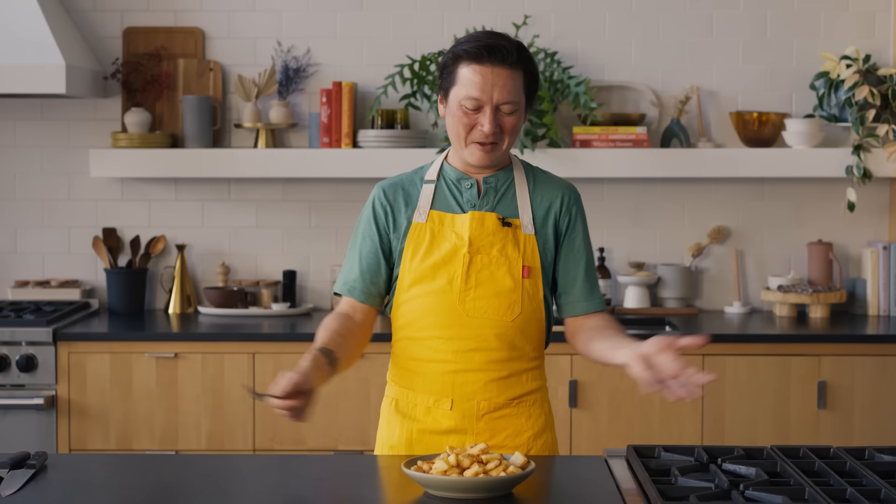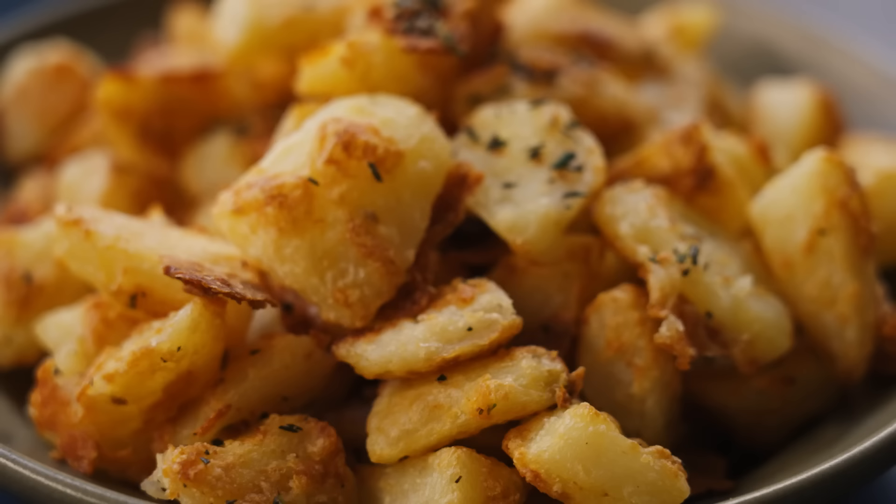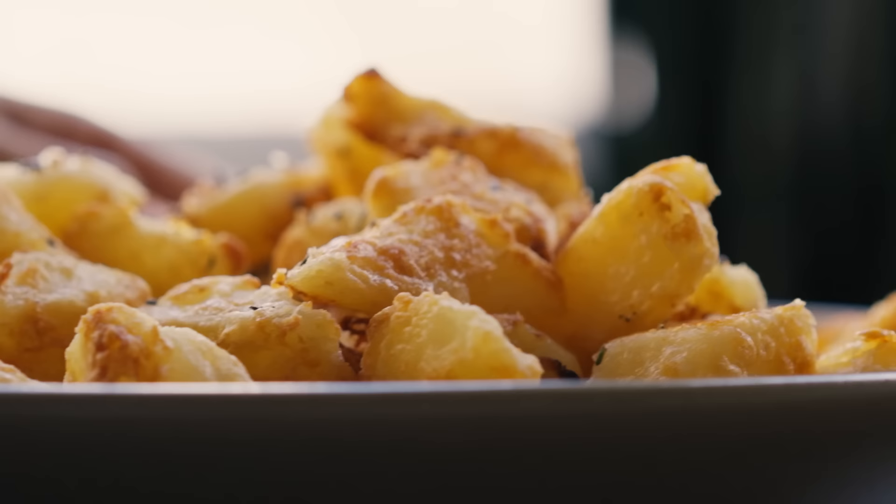My extra crispy roast potatoes with Parmesan. The secret is adding a little bit of baking soda to the potatoes as you boil them, as well as adding a flavor packet for more flavor and more texture. Overall, I think it's just the best way to roast potatoes I've seen — but I hope someone comes up with a better way so I can learn. For this recipe or any one of my New York Times recipes, visit NYTCooking.com.